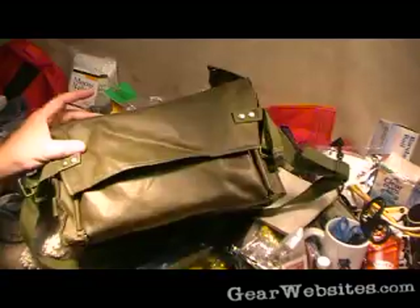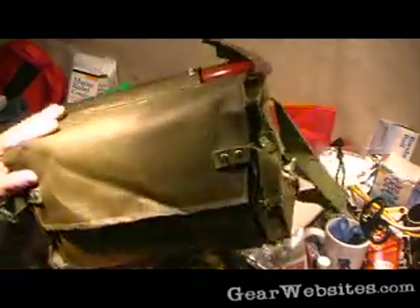Anyway, keep an eye out for this kind of stuff. Check out your gun shows — that's a great source for stuff like this. Surplus stores too.